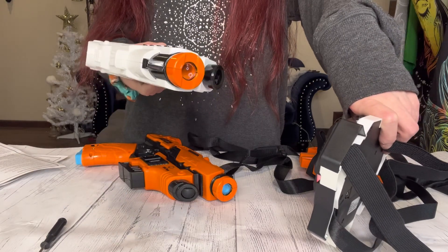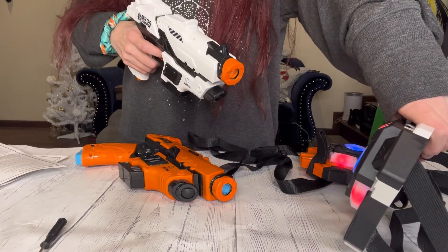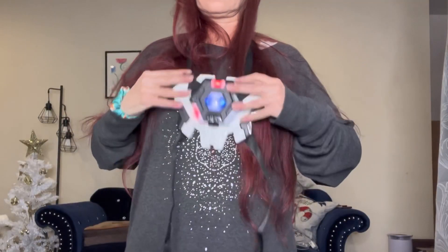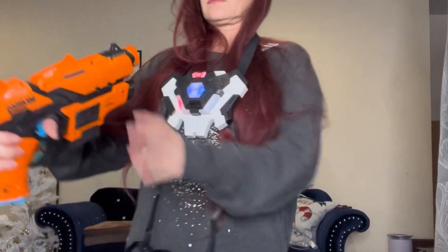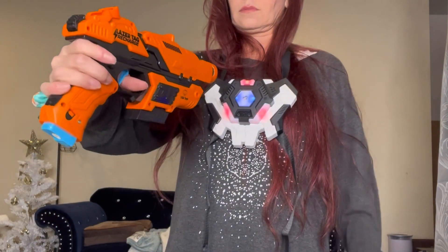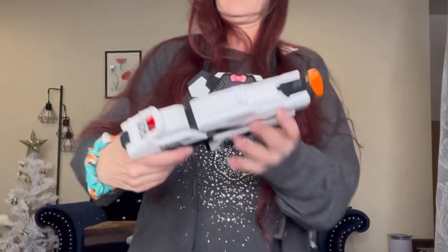Not only is it super fun, but it's great for socialization and stress relief. It's a great way to burn calories because it gets your heart rate up. Tell your friends and family you're going to have a laser tag gun fight, and I bet you'll have everyone in the neighborhood coming over to play.